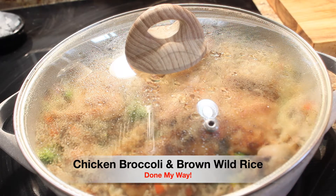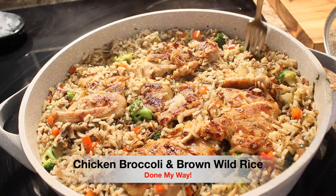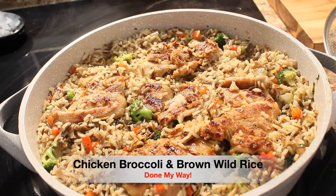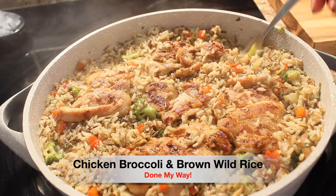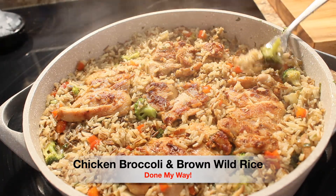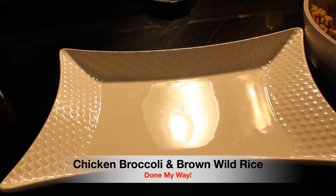Our seven minutes is up. We are going to remove our top and voilà — look how beautiful our chicken thighs and broccoli served over brown wild rice! I have got to do the taste test, just a sample. Mmm, this is so delicious everyone, you have got to try this dish. I have prepared a platter for my delicious chicken thighs and broccoli served over brown wild rice.